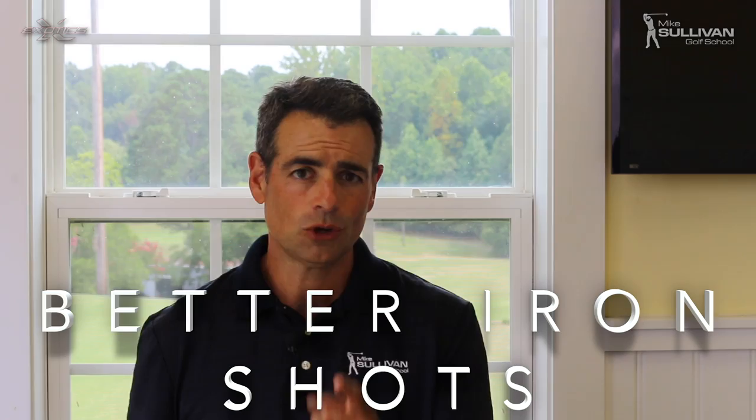I'm Mike Sullivan, and in today's video we've got a tip for you to strike the ball more solidly with your irons.